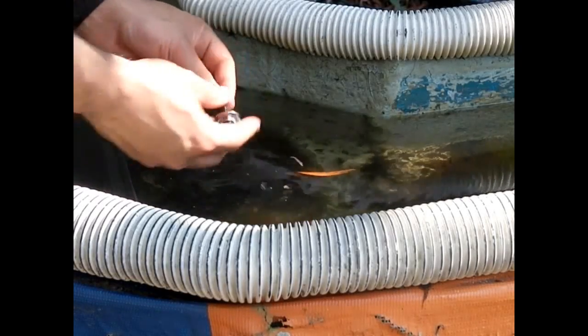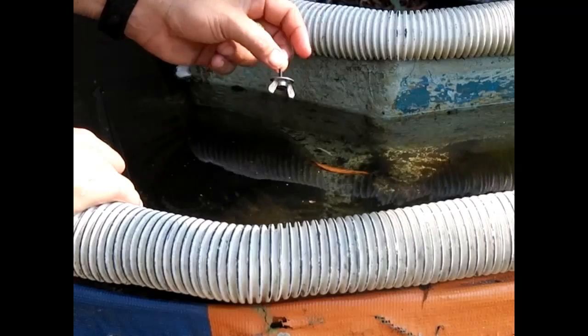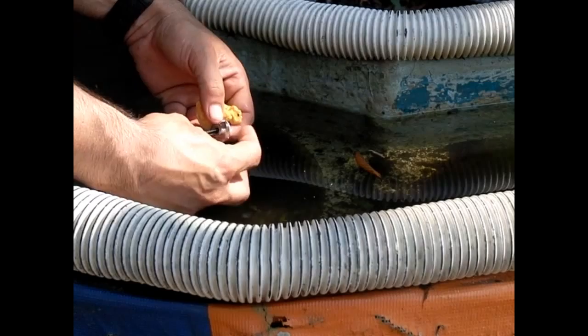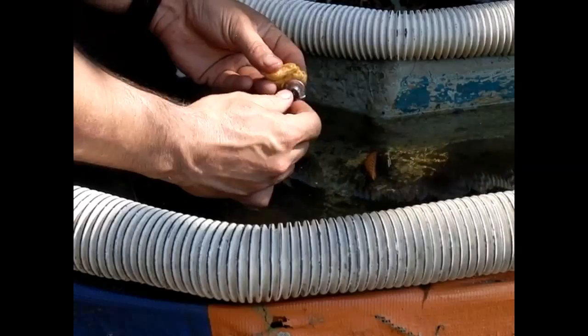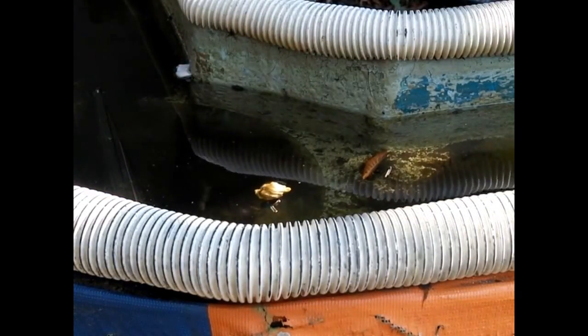Hello there, I'm your host Dan Rojas and this is a screw with a wing nut on it. My goal with this video is to show you that you can actually lift stuff up to just about any elevation without exerting any additional effort. What I'm doing is I'm screwing this into something that's buoyant so that it has just enough buoyancy to keep that afloat.